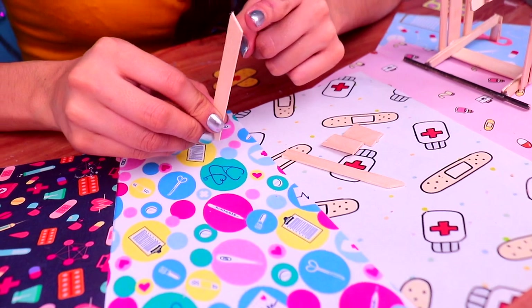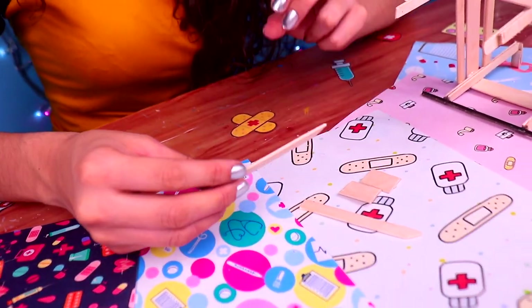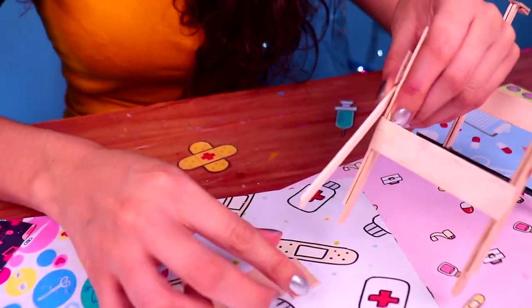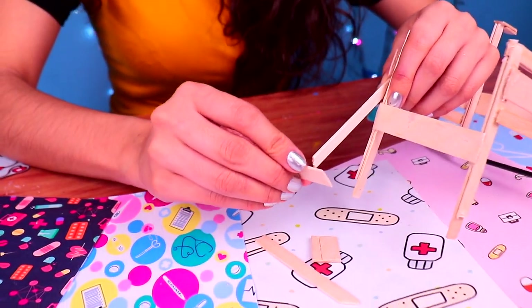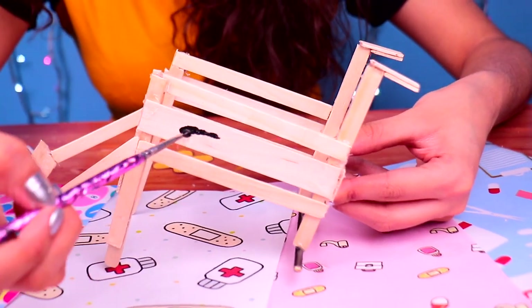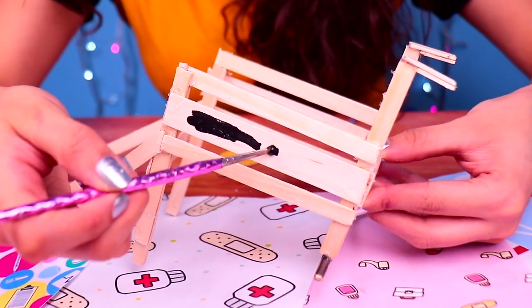Then, we need to make the foot rests. We're gonna use these thin sticks and we're gonna attach two small pieces at the end of each one. Then, let's glue on the foot rests to the chair. And this is what our wheelchair should look like, friends! Now, let's paint it with a tiny bit of jet black acrylic paint. Do not leave a single blank spot.